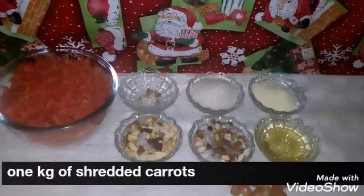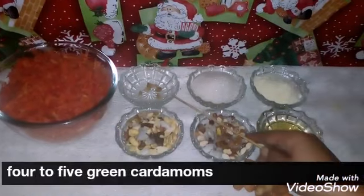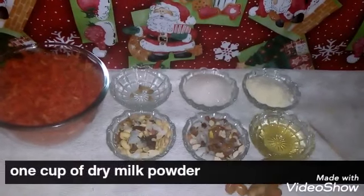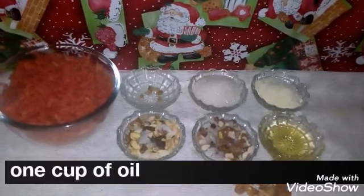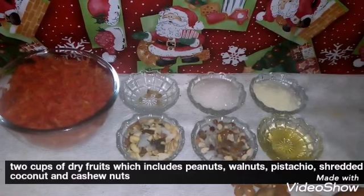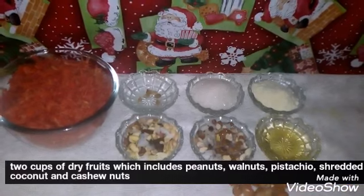Let's see the ingredients. We have gajar — about 4-5 grams of gajar, crushed. 1 gram of dry milk, 1 gram of oil. I have added dried fruits in two cups: mungphalias, badam, coconut, kaju, pista, and mokrot.